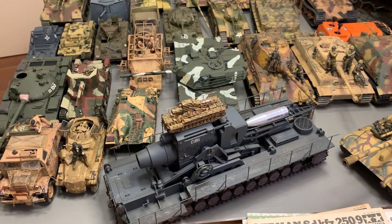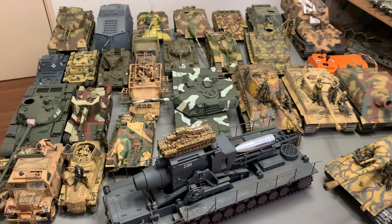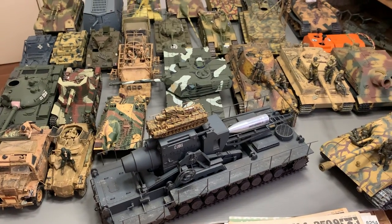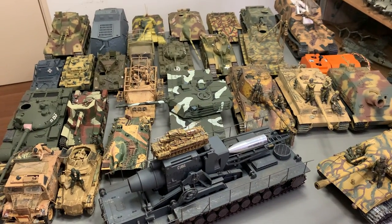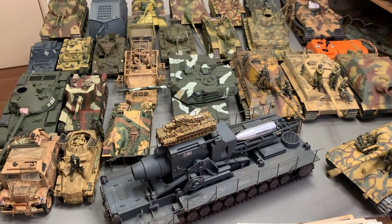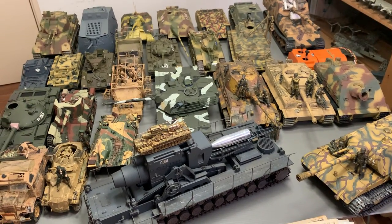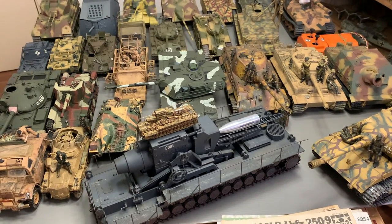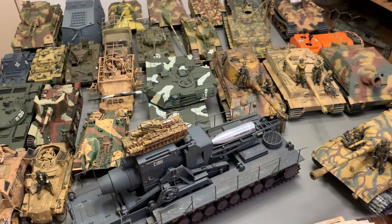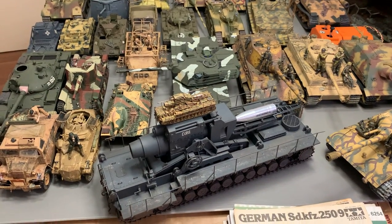This time it's going to be the 1/35th scale tanks. Previously I've done my 1/72, so this time it's 1/35th. As I told you I might need to do two rounds, but I managed to squeeze everything in. So this would be all the 1/35th collections, and I do have a few more on my table here which I'll show you, because not everything can fit on this table.